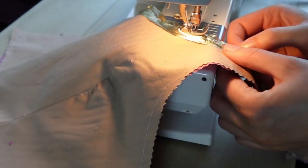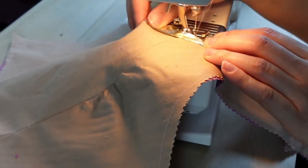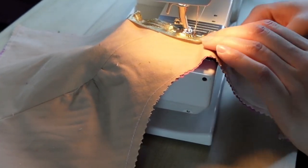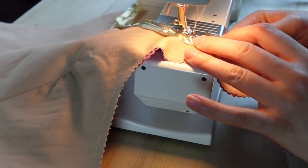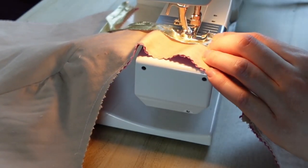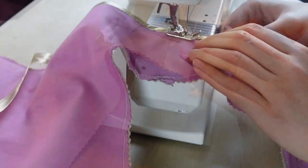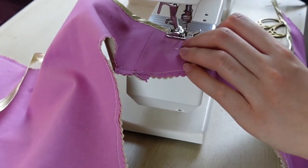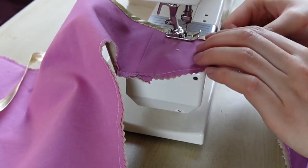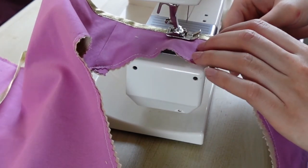After the bias binding is sewn to the wrong side, we press the bias binding out towards the right side and pin it to the right side of the garment, covering over our basting and bias binding stitches. Try and match the thread to the bias binding — or don't, if you want a fun contrast. I'm very impressed that my machine is tolerating this gold thread; she's doing a great job. We're going to stop the top-stitching of the bias binding 2 inches from the large marked dot on the centre back panel.